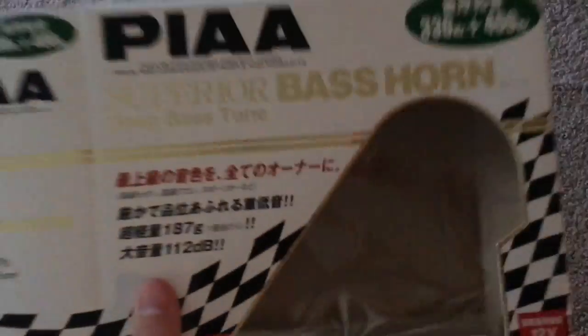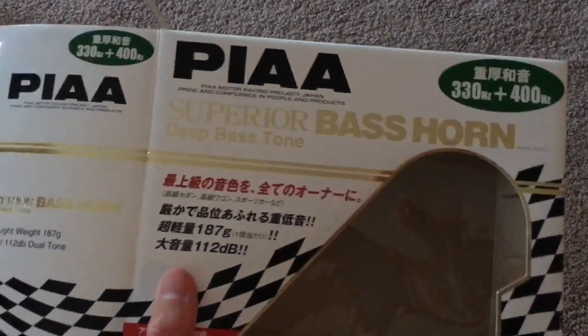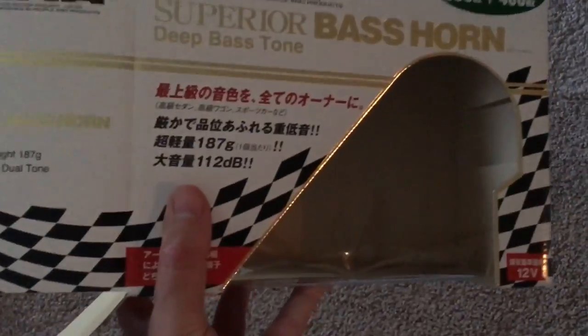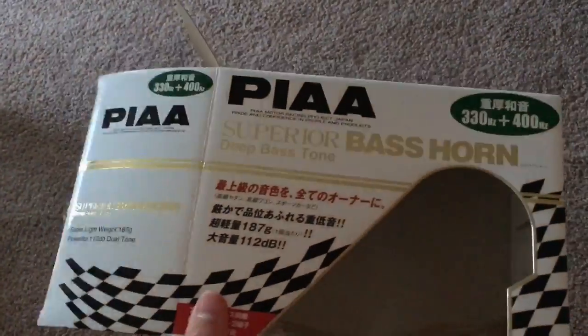I've always heard of this horn right here. This is called the PIAA Superior Bass Horn, and it says right there: deep bass tone. All the rest of it's in Japanese because all their products are made in Japan, and yeah, I can't read any of that.